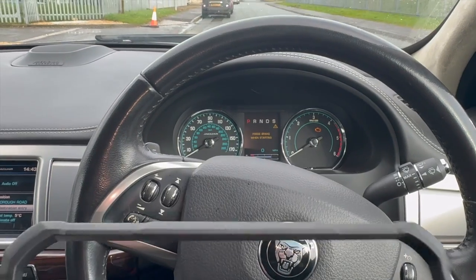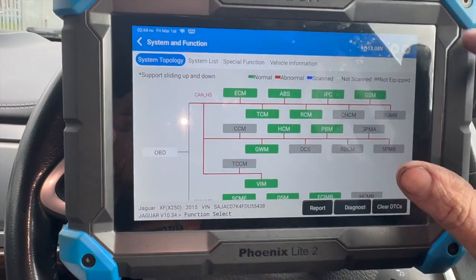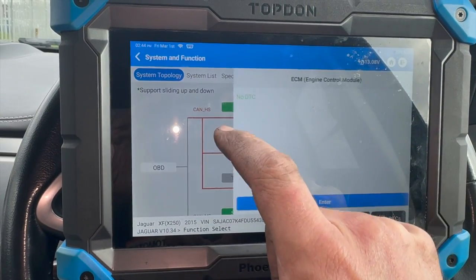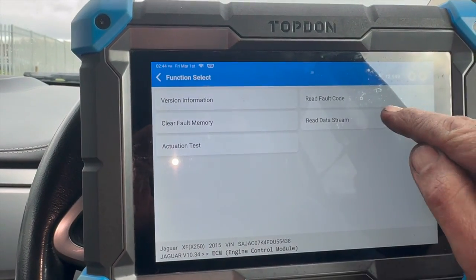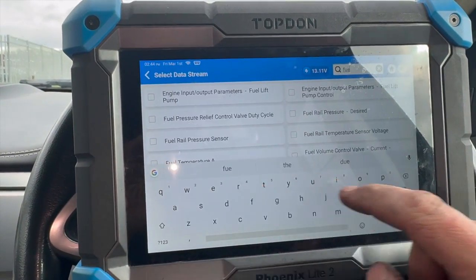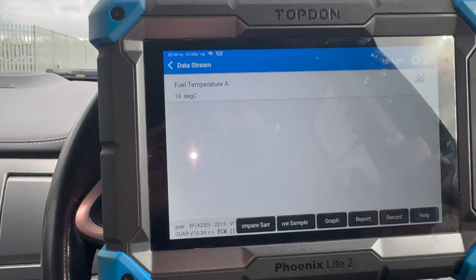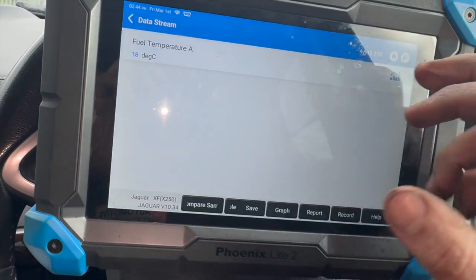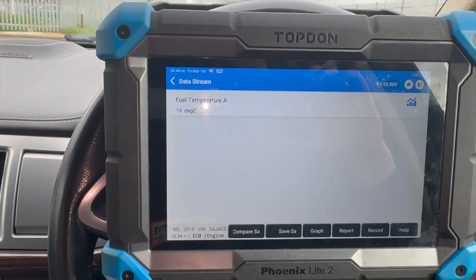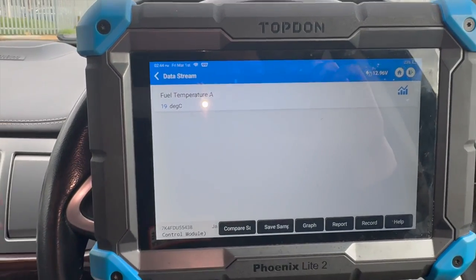We've just got back from a decent road test - running absolutely spot on, no performance issues, boosting completely fine. We've done about 6 miles in it, no warning lights or anything have come on. Just done a full scan and it's all clear - no fault codes in there. Checking the fuel temp sensor reading with the new one fitted, we're reading 18 degrees now, so it's all reading spot on and picking up the temperature correctly.